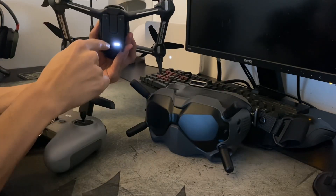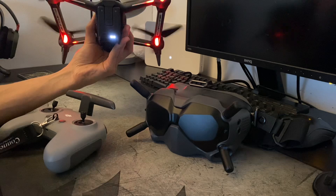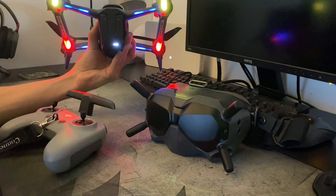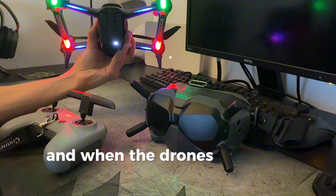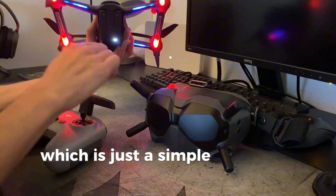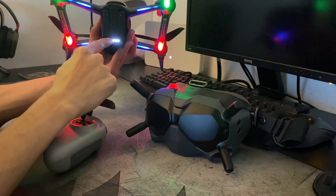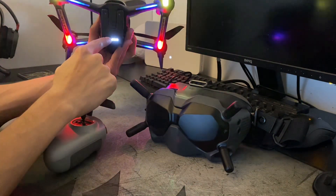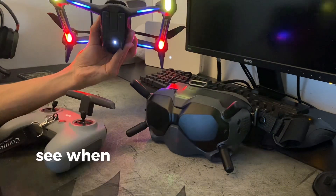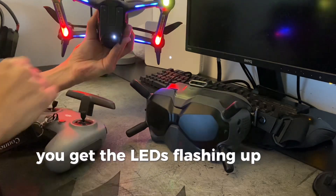What we're going to do here is press once and hold. When the drone's on, we're going to pop it into para mode, which is just a simple press and hold. When it's in para mode you'll get a beep and the LEDs flashing up and down.